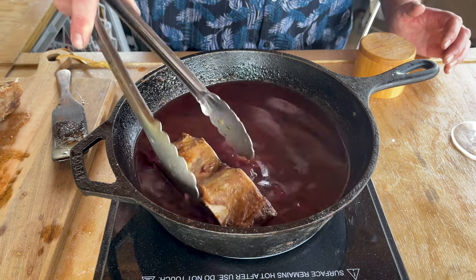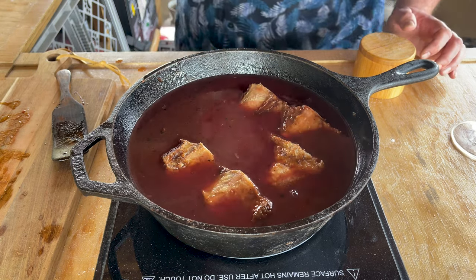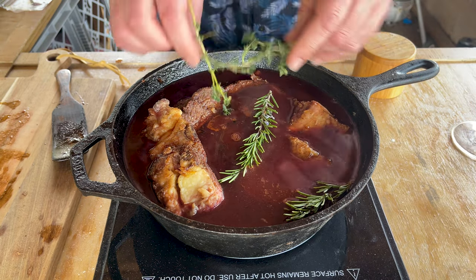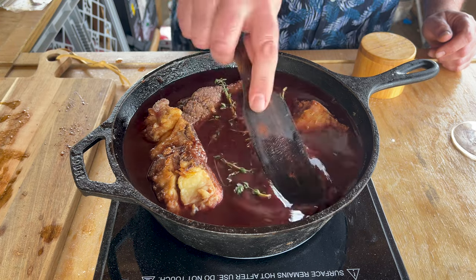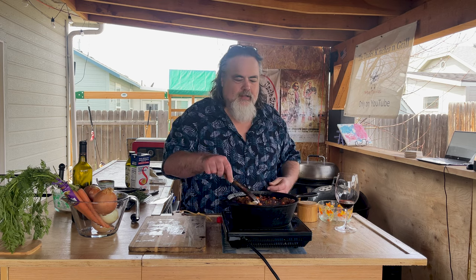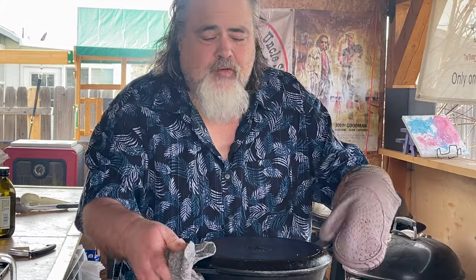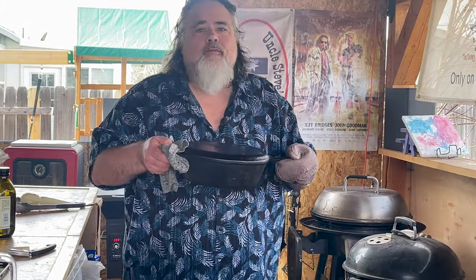Time to put our ribs in, along with a couple of whole sprigs of rosemary and a couple of whole sprigs of thyme. We also have our onions and carrots to put back in. I can smell this already — it's awesome. Then I'm gonna cover it for a few minutes because I have to get my smoker up to 350 degrees. You don't have to use a smoker — I just prefer to. A smoker is an oven that just adds a little bit of smoke flavor. You could use your oven and you'd be just fine. 350 degrees for about two and a half hours.